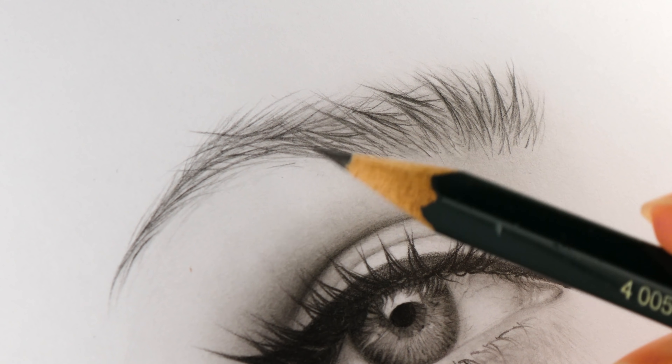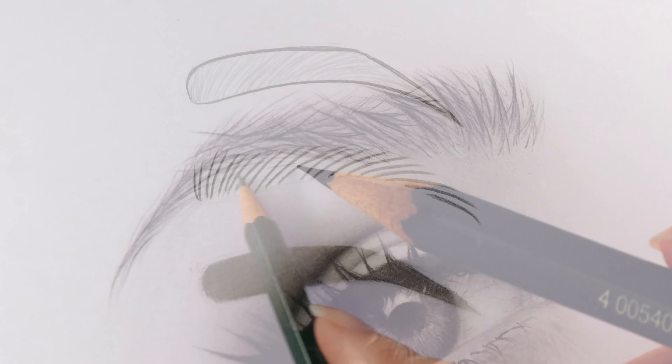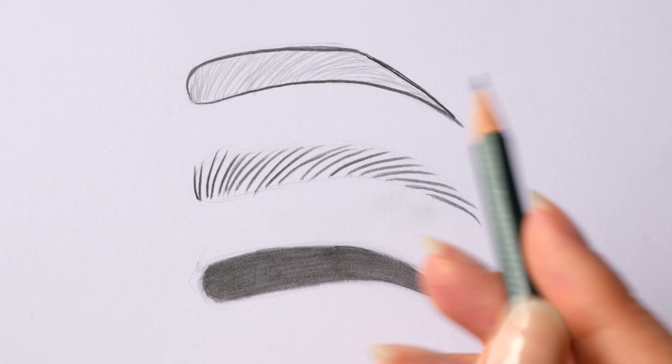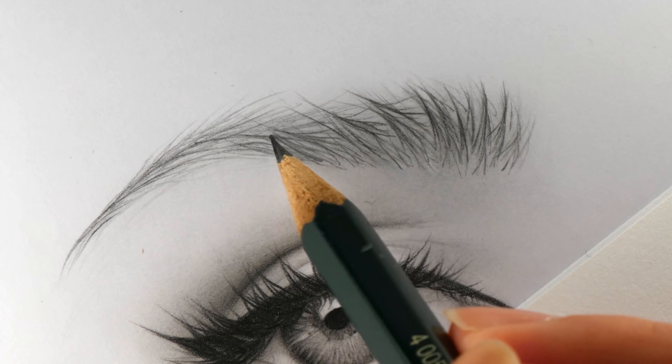Hello my friends, welcome back to my channel. This is a new tutorial on how to draw eyebrows. I will show you some common mistakes beginners often make and also how to fix them to make your eyebrow drawing more natural and realistic.